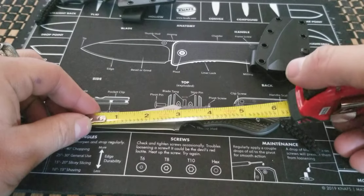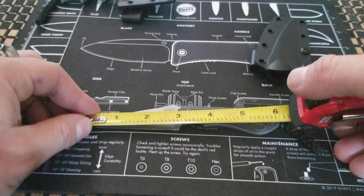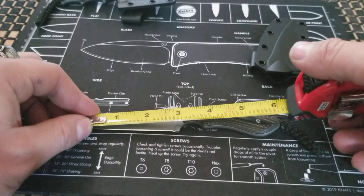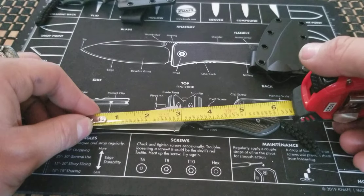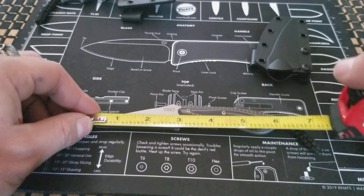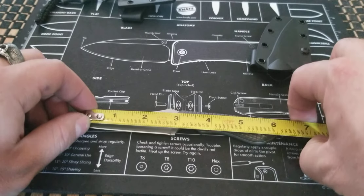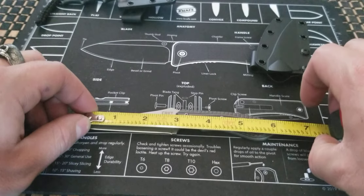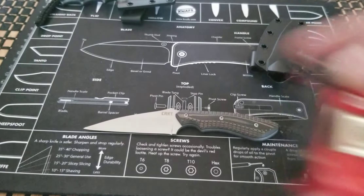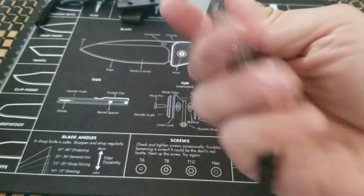Getting into the measurements: the blade is 2.74 inches. If you're holding the knife without choking up you get about a three-inch reach, with an overall length — adding in the lanyard tail — of about seven and a half inches altogether.